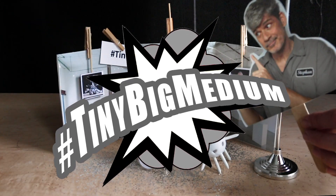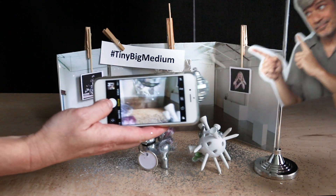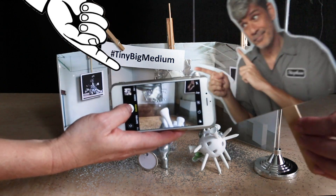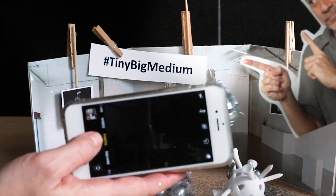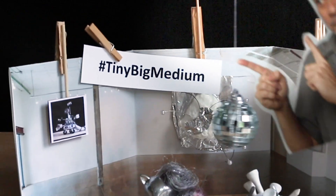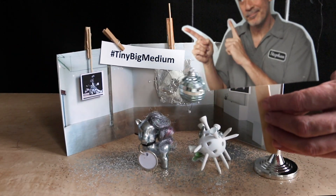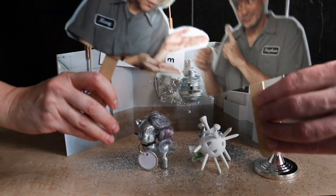And then we'll share it with everybody. So every day I'm gonna take a new picture of what my gallery is doing. Show me how to do a picture, Mary. And then hashtag tiny big medium. That sounds great. I can't wait to see what everybody does. Happy art making! Yay, tiny big medium!